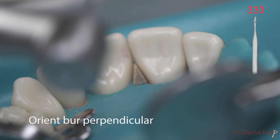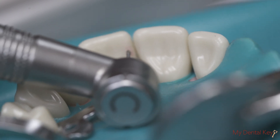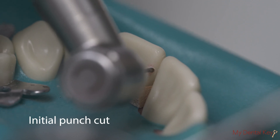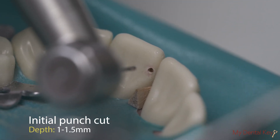Now orient the burr perpendicular to the lingual surface of the tooth, close to but without touching the adjacent tooth. Penetrate the tooth to an initial facial-lingual depth of 1 to 1.5 millimeters.